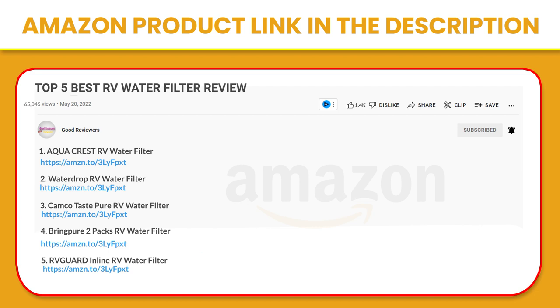Thank you so much for watching. I hope you found this video to be helpful. If you have any questions about the products mentioned in this video, you can leave a comment down below and I will get back to you as soon as I can. Stay safe, take care, and peace out. Thanks!